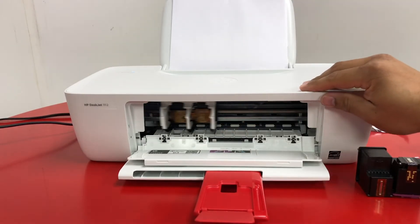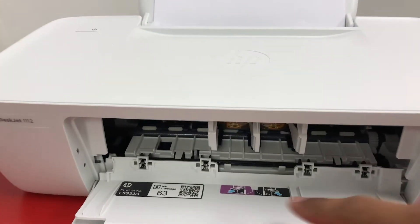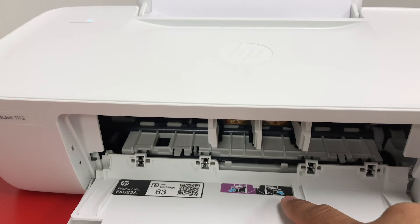There it is. As you can see, color on the left, black on the right.